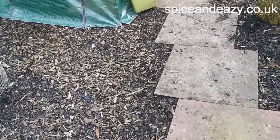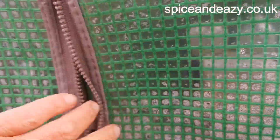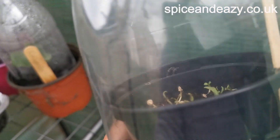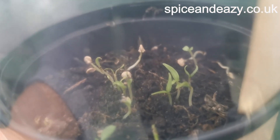Welcome back everybody. The chillies seem to have stagnated and I think it's because they're in last year's compost - they're just not growing. So we're going to have a go at changing them. You can see they've just stagnated, so I'm going to try moving them - one into worm casings, just pure worm casings.